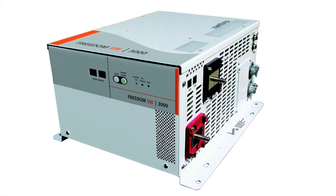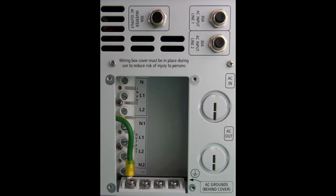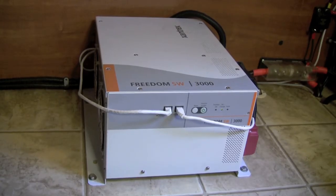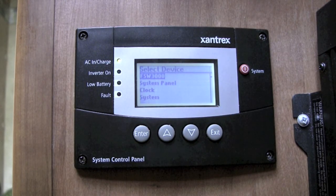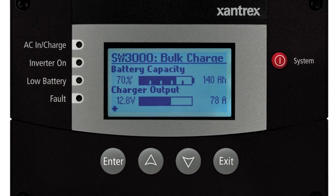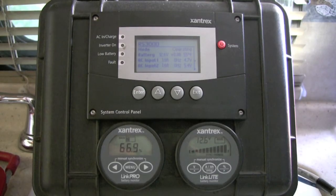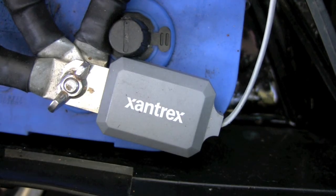The feature-packed 3,000 watt model — the one I rely on — is equipped with dual AC input and output and has advanced configuration options for customized applications. It's compatible with the optional system control panel, which displays both system configuration and diagnostic information in one central location and even provides basic controls for other devices connected to the network.